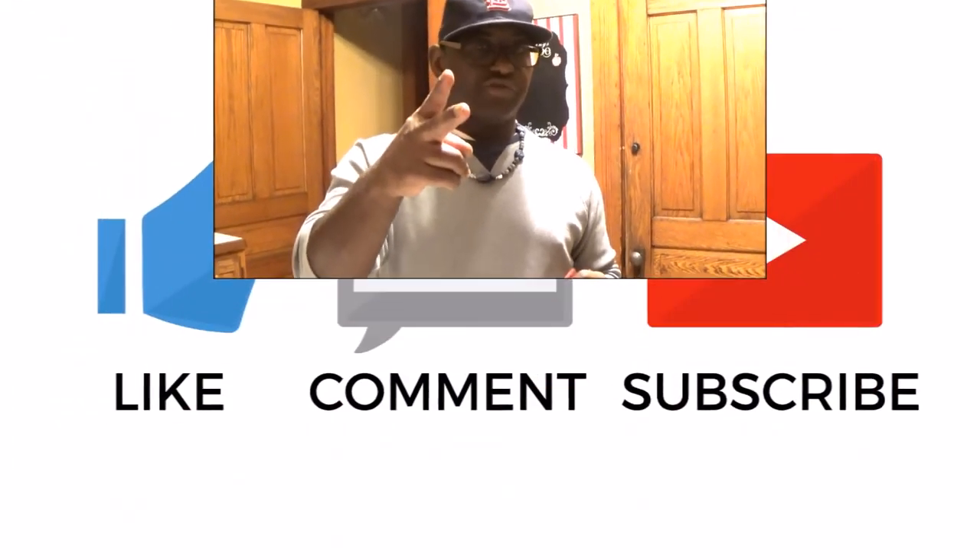Ok people, we've come to the end of this video. If you like this video, give us a thumbs up, don't forget to subscribe, and until the next time — enjoy, we're out!